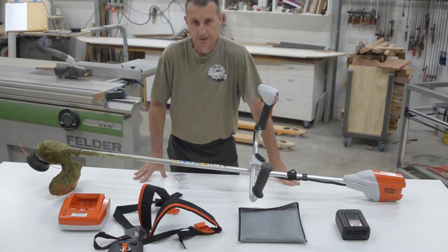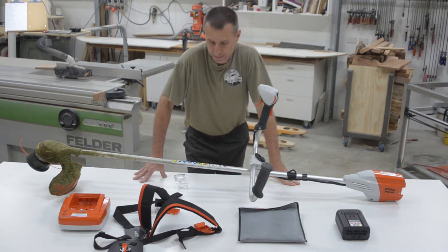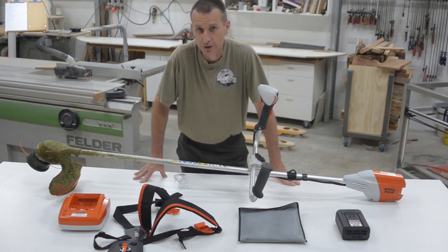G'day, Michael here. This is something I don't do very often — a review of a product. I'm not going to have a formal chart to follow because the test I've done is not a laboratory test but a real-world test.